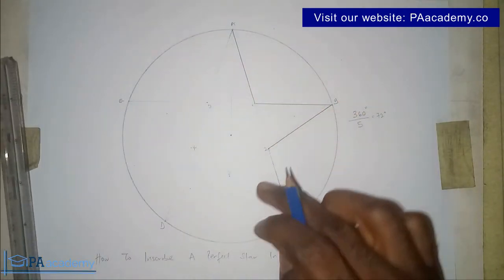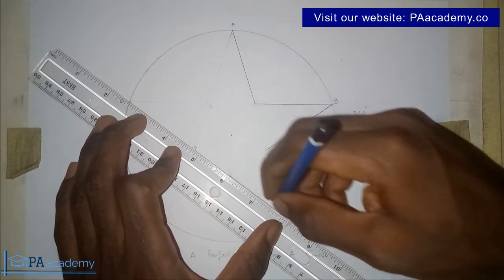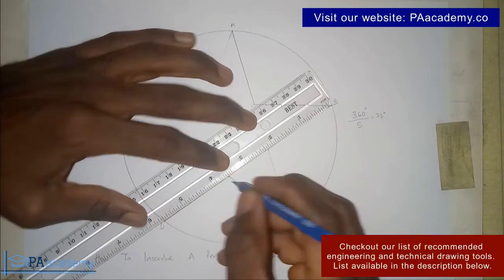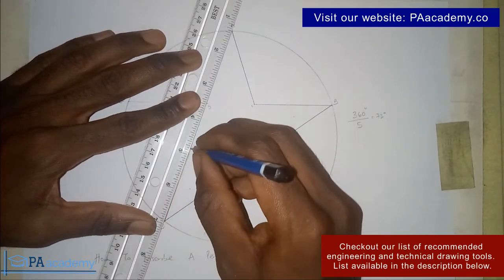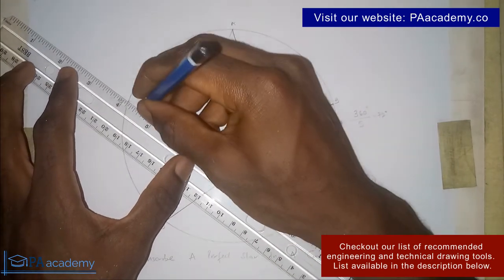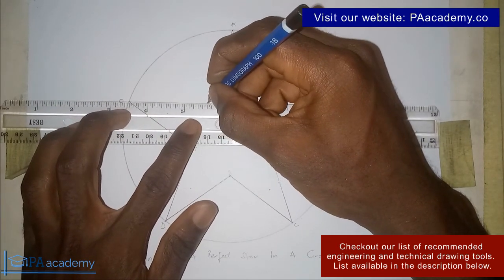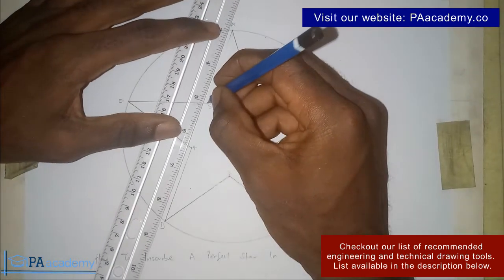Continue repeating the same pattern for the remaining intersection points. From point 3 draw a bold line to point C, then from point 3 to point D. From point 4 to point D, then from point 4 to point E. From point 5 to point E, and then from point 5 to point A.